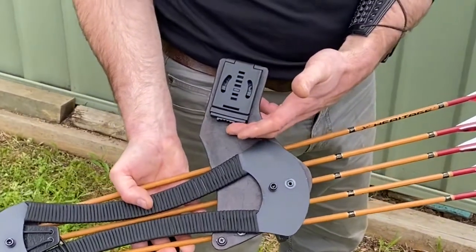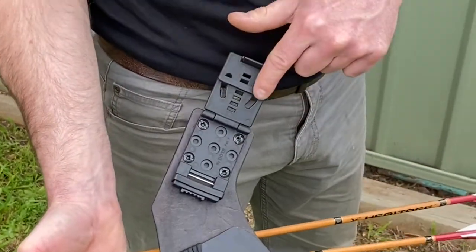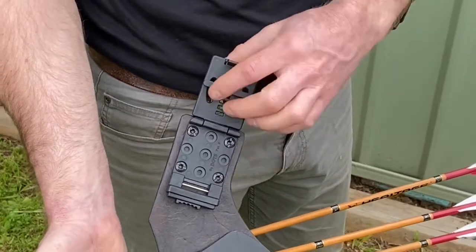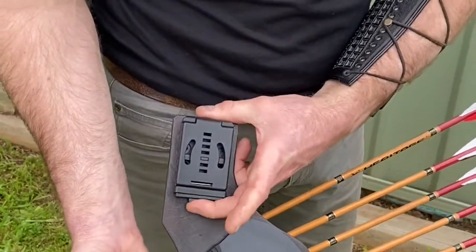Just to show the locking belt loop on the new hip quiver — this is a push button release. You can move this plastic divider from right down here for thin paracord right up to two inch belt. That can just be popped out and moved, click shut, and then you've also got a locking mechanism.